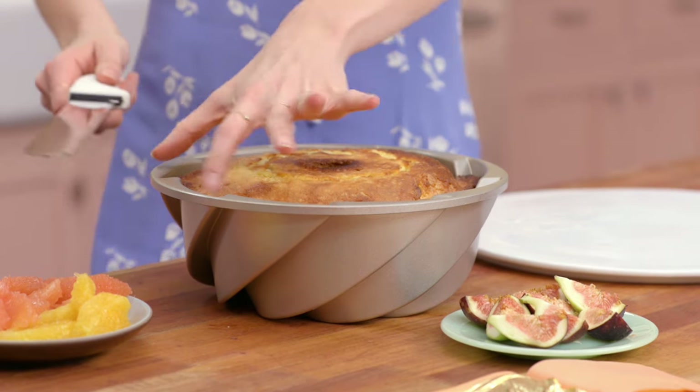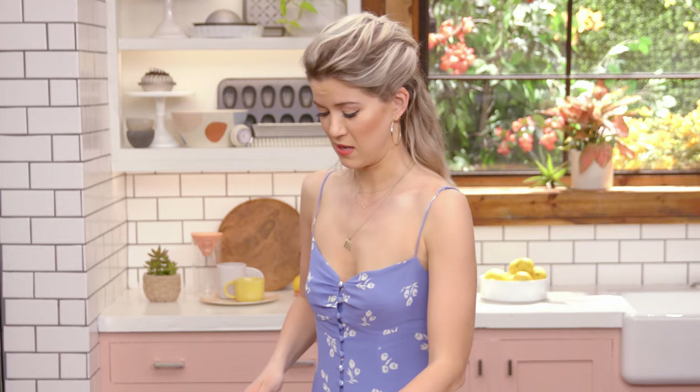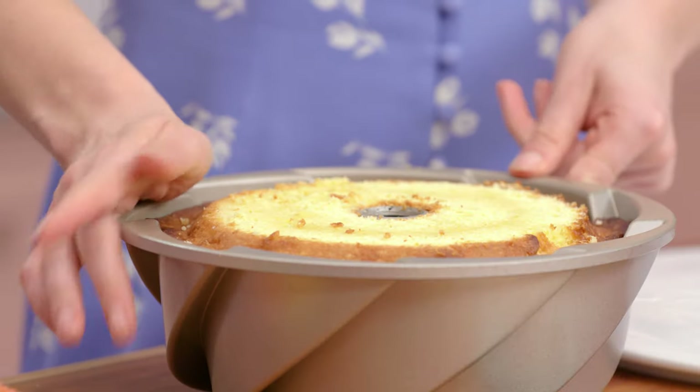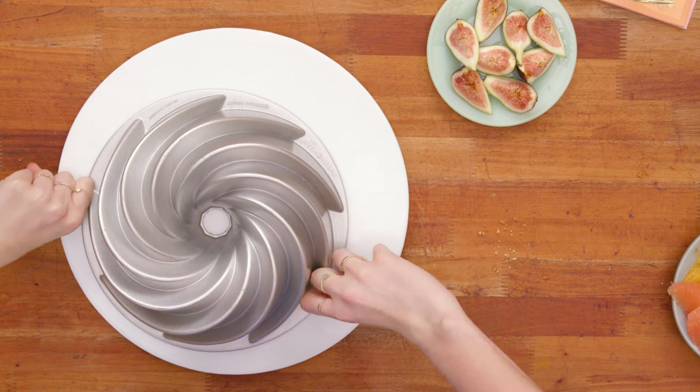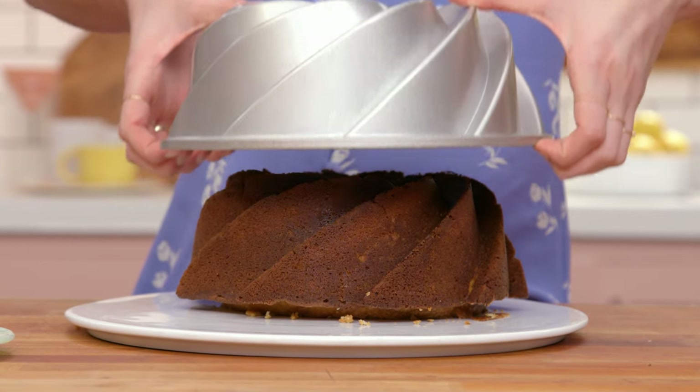Now it's time for the fun part — we have to get over the hump of taking it out and hoping it comes out in one piece. First I'm going to saw off the little bumpy top part using this giant knife, using the edge of the pan to guide me straight along. It smells so zesty. Once I've sawed the top off, I'm going to flip it onto my serving tray. And the moment of truth — let's see if it comes out in one piece. Wow.